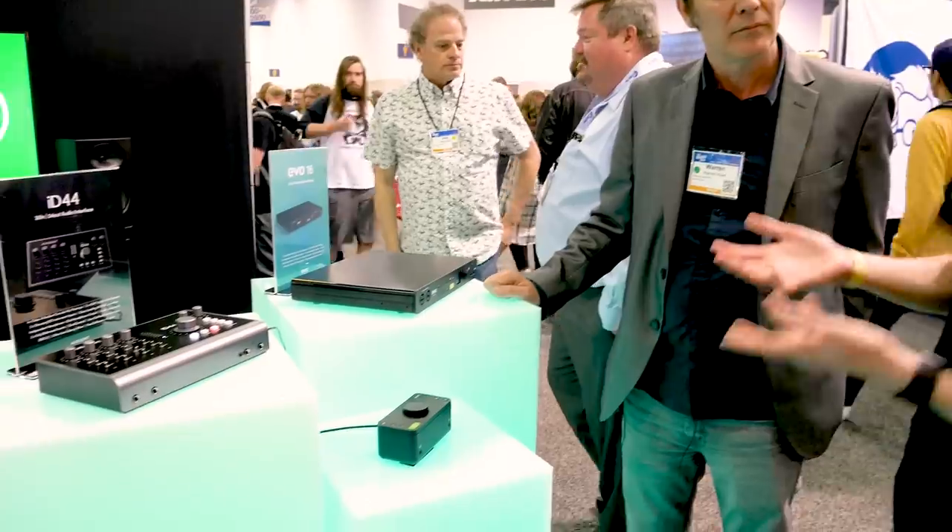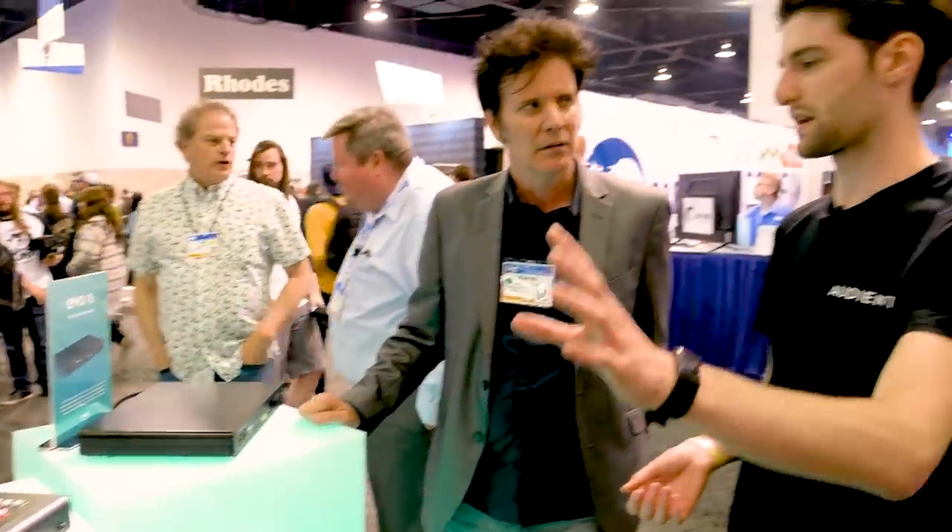So obviously the ID44 mic pre's, as with all the other ones, are all like the console heritage — the console mic pre's that come from 20 years ago. With these, they're pretty much a complete redesign, so we could make them digitally accessible. We've tried to keep it in keeping with Audient — they're still very transparent, still very clean. But they do have inherent differences and will technically sound a bit different. In essence, it should be pretty much like an Audient mic pre. I really like the sound of this. It sounds really good and works really nicely — it's totally idiot proof.